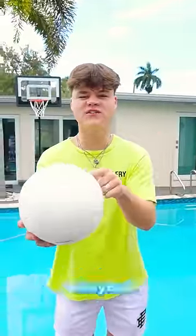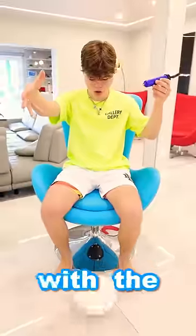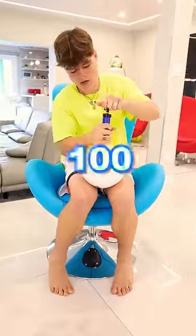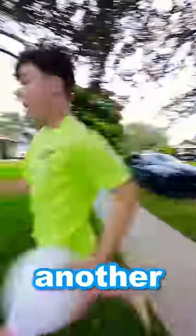Today we're going to see how many pumps it takes for this volleyball to explode. I started with the ball completely flat and took it all the way to 100 pumps. 100 pump drop test, let's go! I ran and got the ball because now it's time for another 50 pumps.